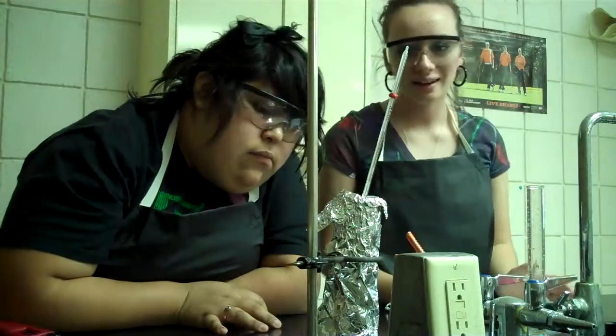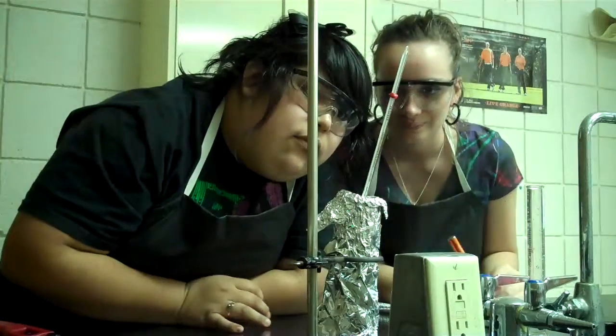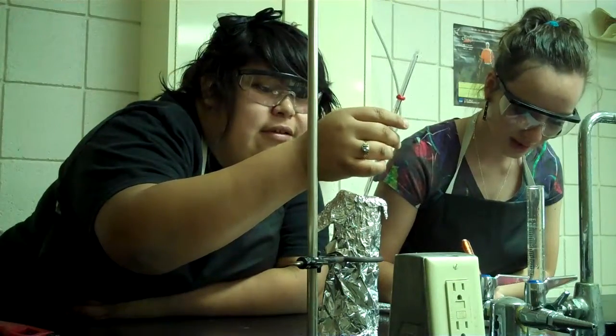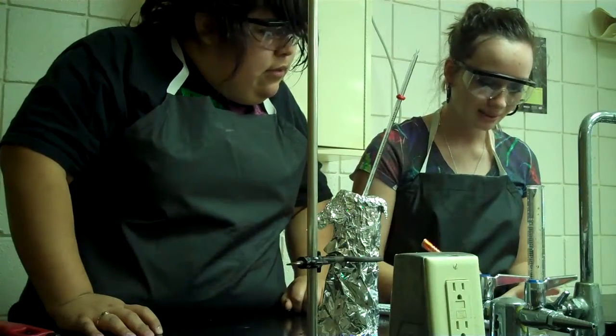It's burnt out. Now we will record the temperature of the water after the burn. It is 39 degrees. So with 50 grams of H2O, now we will calculate the change in calories.